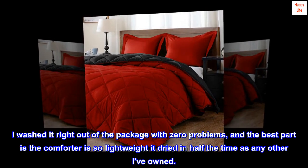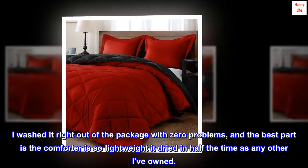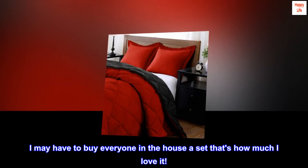I washed it right out of the package with zero problems, and the best part is the comforter is so lightweight it dried in half the time of any other I've owned. It's breathable, soft, and beautifully simple. I may have to buy everyone in the house a set — that's how much I love it.